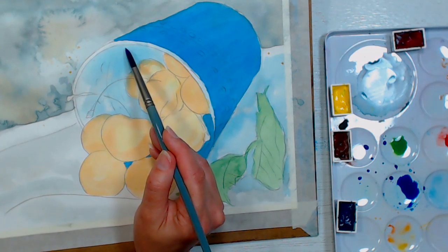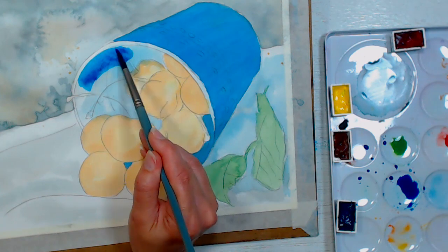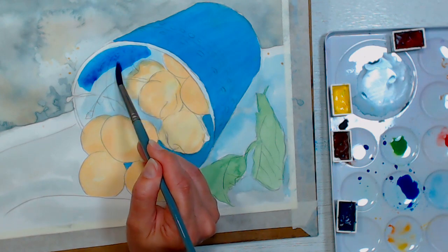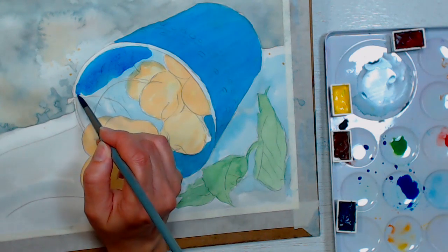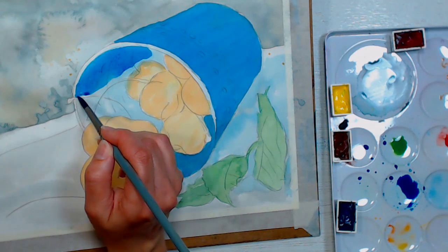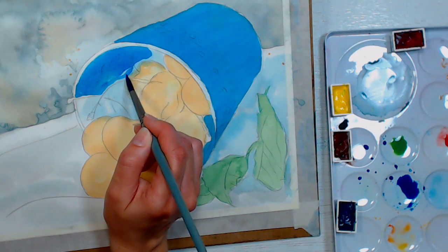We're going to do the same thing inside the cup — we can be a little looser with it though because there isn't that much space to carry a bead of water. I can use the stems as natural stopping and starting points so I can keep a nice blend.